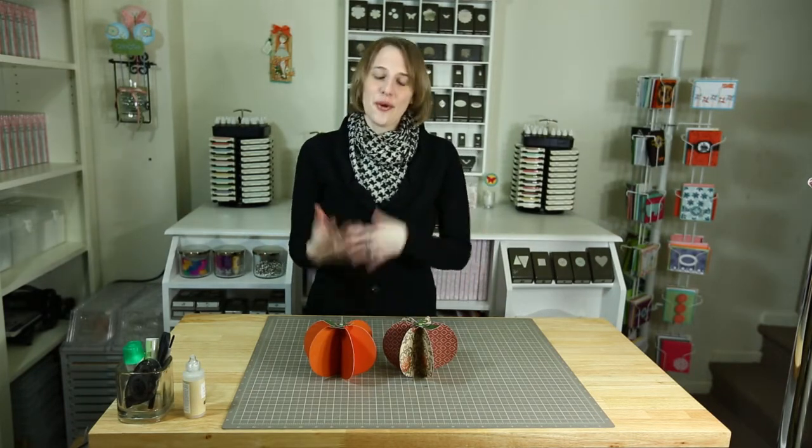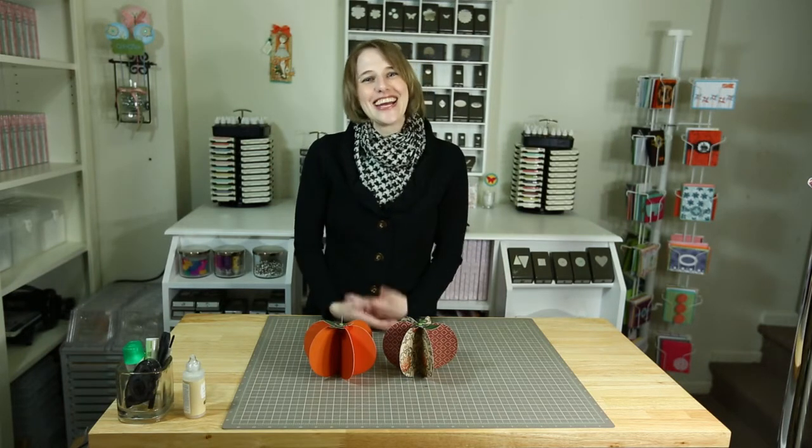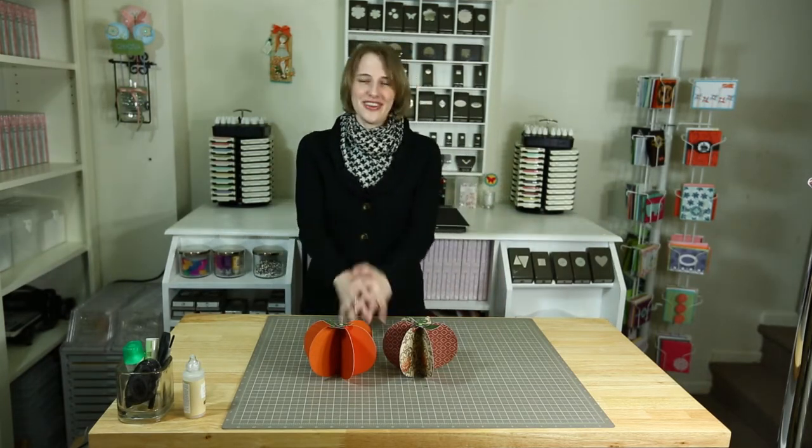Thank you for joining me on this simple little tutorial, just showing you something I found and enjoy doing. It's fun — I love crafting and I hope you do too. Thank you for joining me, I hope you'll come back and visit my blog to see what else I have. Have a great day and a wonderful Thanksgiving — thank you and goodbye!